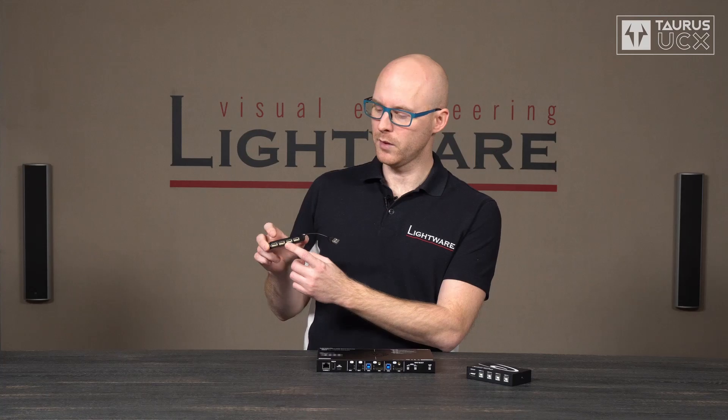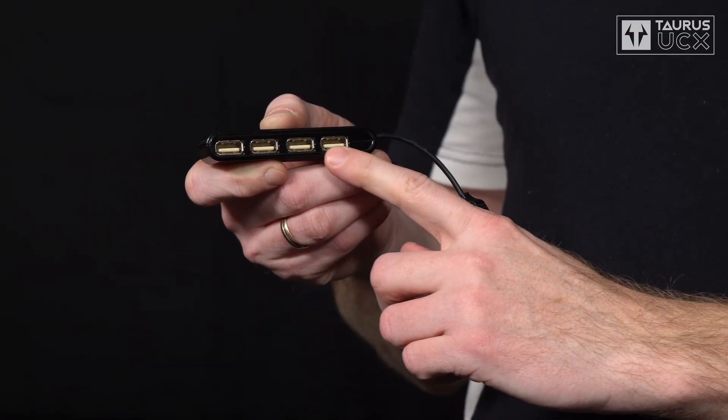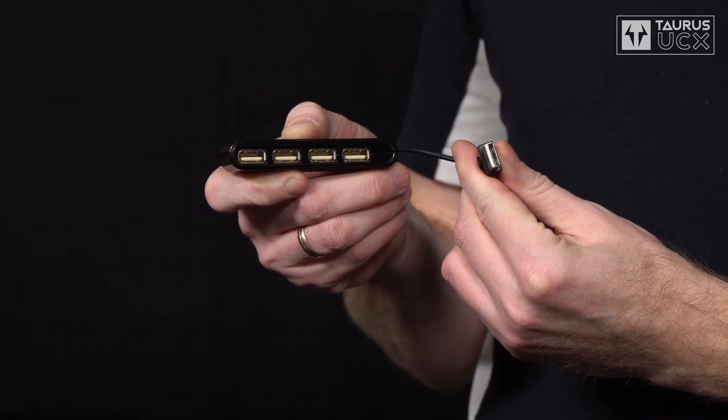Now you probably know what a hub is. A hub allows connecting multiple peripherals to a single port of a computer by mixing the data of all of the peripherals. But what if you have multiple computers?